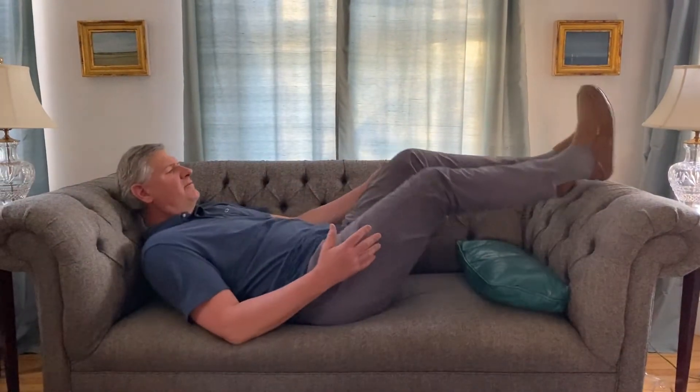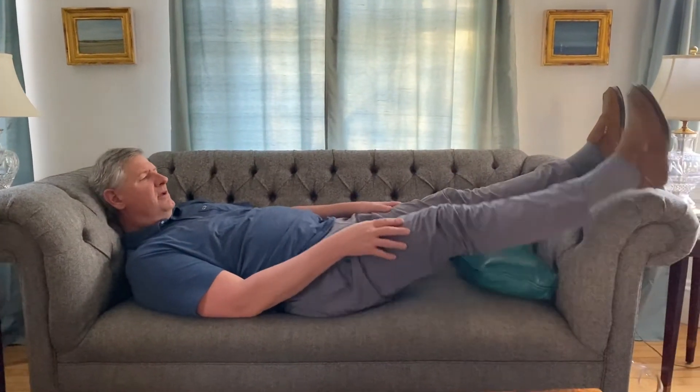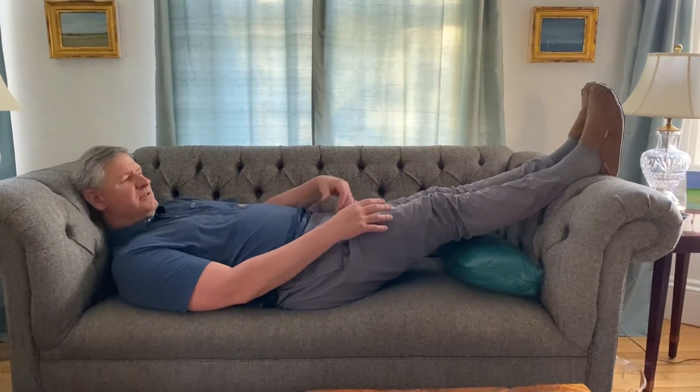You're going to lay flat on your couch or on your bed. If you're all the way flat, this is your replaced hip — it could be flat on the bed. Here's my couch, a little short for me, obviously.